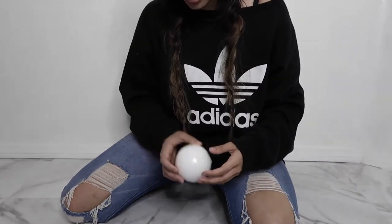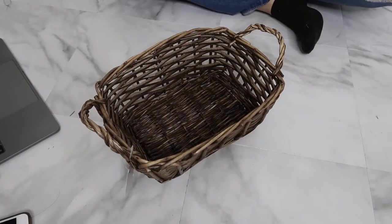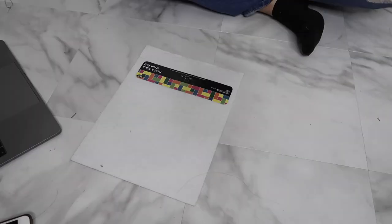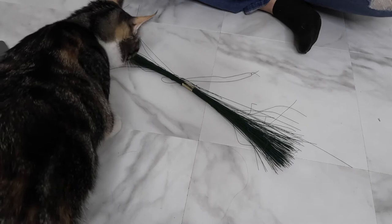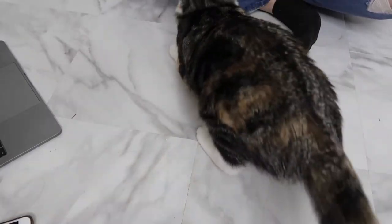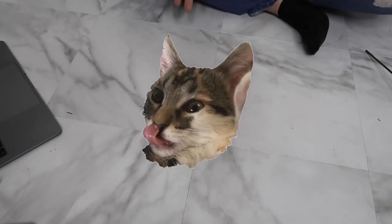First things first, gotta get all your materials out. For this project you will need: a basket, a hot glue gun, an assortment of artificial flowers, white sticky felt, light pink felt, scissors, a little foam ball — excuse me ma'am, don't take the material! You can either use floral wire or toothpicks and thin popsicle sticks. You're also apparently gonna need a cat for this.